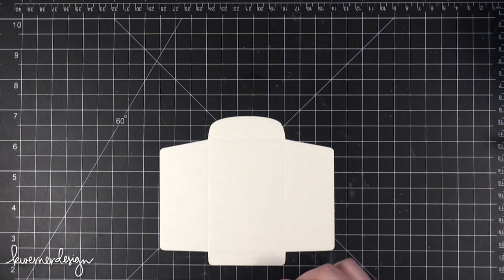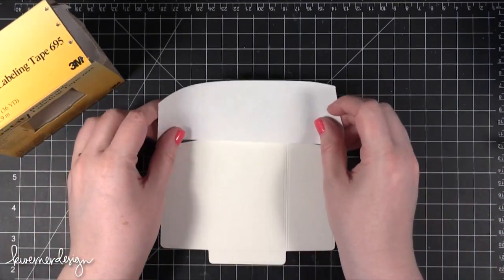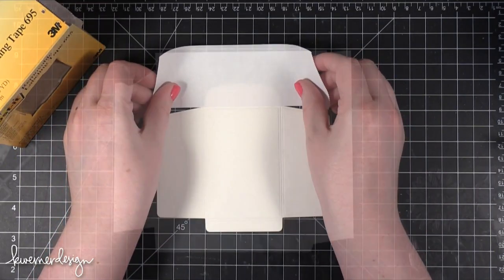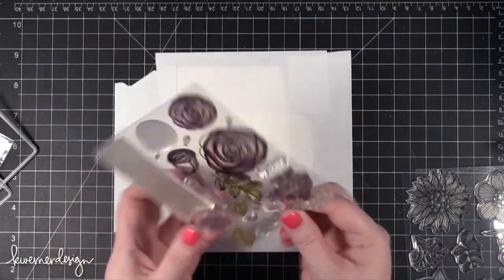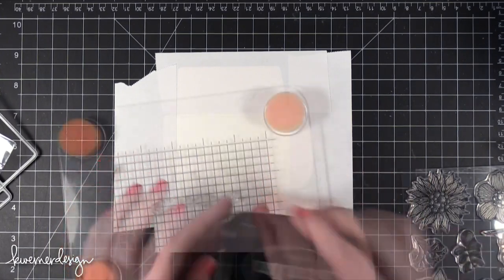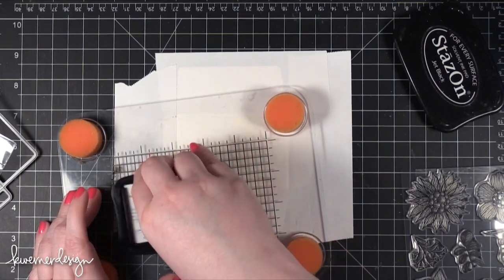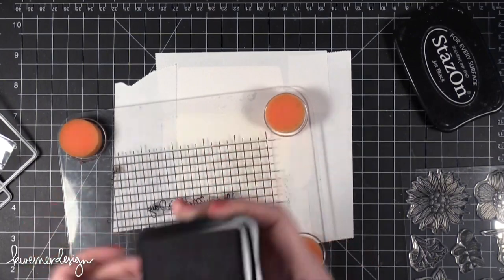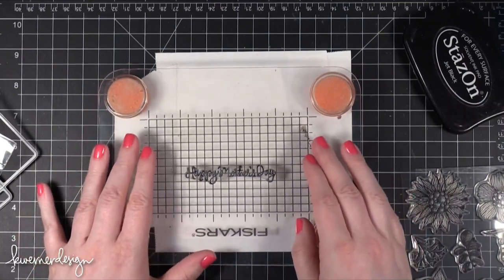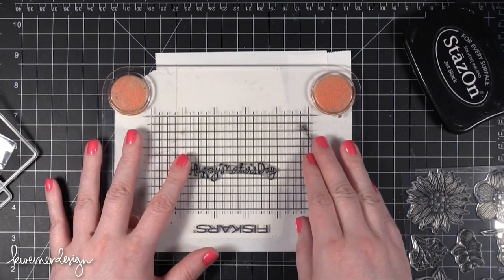Because I don't want the stamping to go over the edge, I'm going to take my Post-It 2-inch wide tape and mask off the flaps. I'm going to start out by stamping the Happy Mother's Day right at the bottom — it's a really good size to just be nestled in right there. I'm using Stazon Jet Black ink. By the way, the watercolor paper I'm using today is from Simon Says Stamp. You're not going to be able to cut that full die on the 4.25 by 5.5 inch Tim Holtz Distress watercolor paper because it's a little bit too big for that.